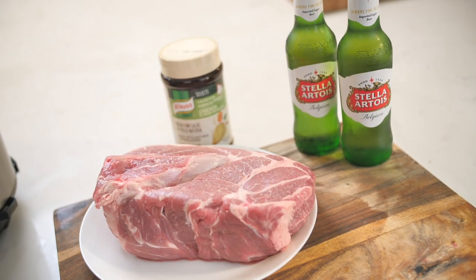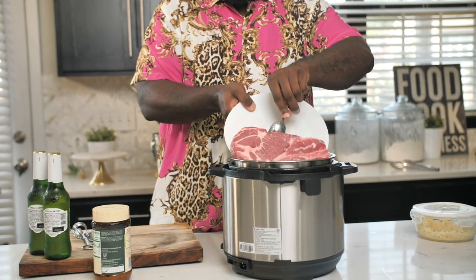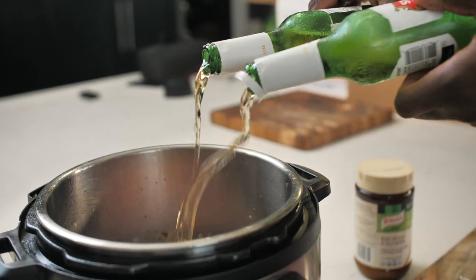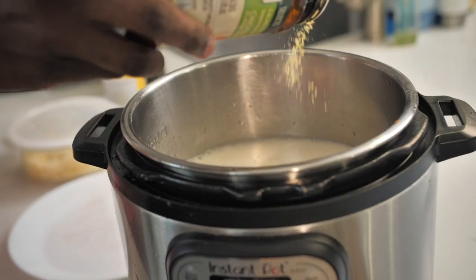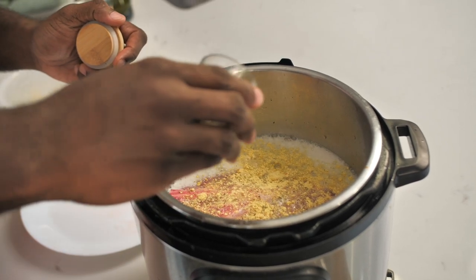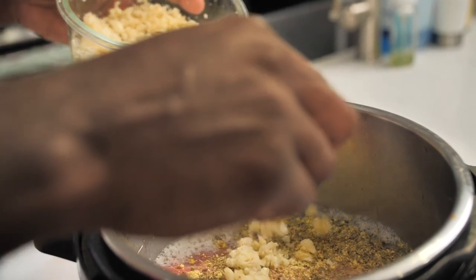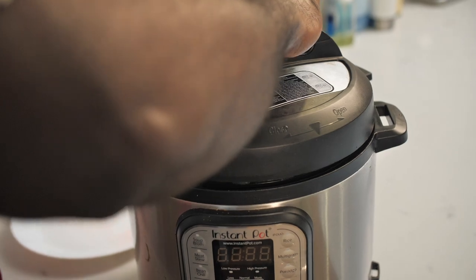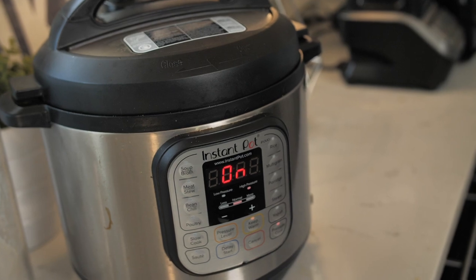Here I have a pork butt or pork shoulder with the bone in. I'm gonna drop this right into my Instant Pot and then we've gotta give it some moisture so that it has something to cook with. I just had a couple of Stella Artois hanging around. To that I'm going to add some chicken bouillon. I have some dried oregano. Lastly, I have some fresh garlic that I've chopped up right to the pork roast. And that's it — we're gonna put the lid on and pressure cook for one hour and 15 minutes.